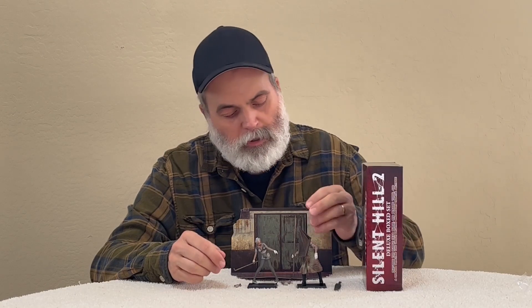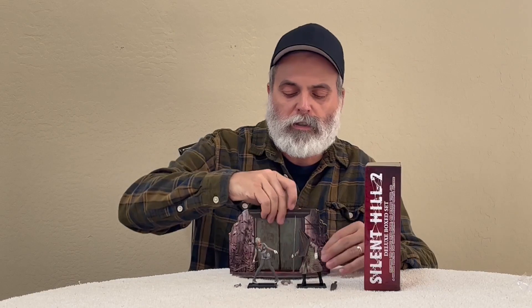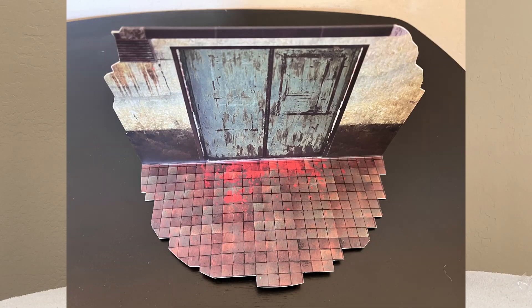Red Pyramid Thing's got a spear, and it's also got that oversized bowie knife. Here's the backdrop — like I said, you just turn it around, and the basic difference is the walls on each side.